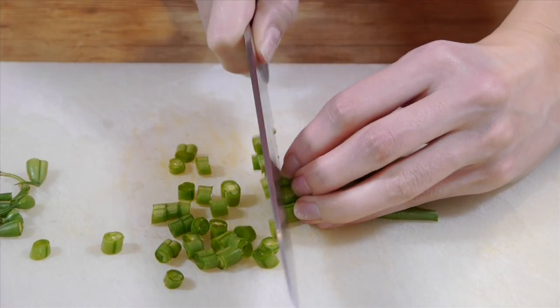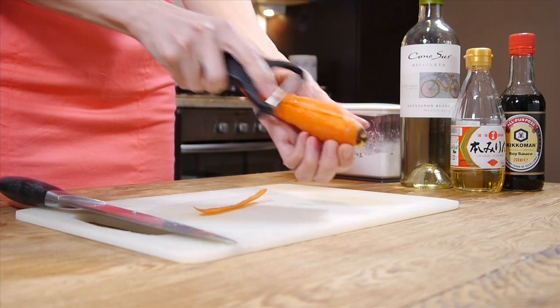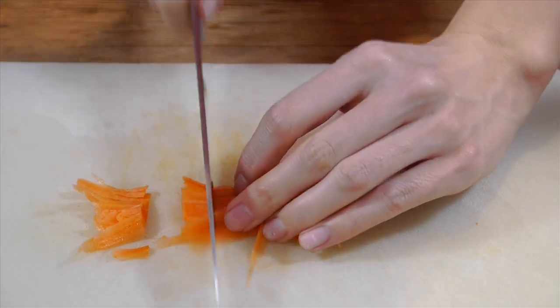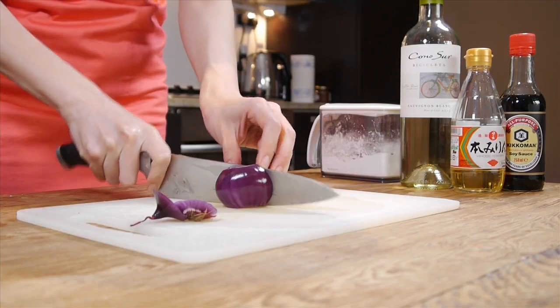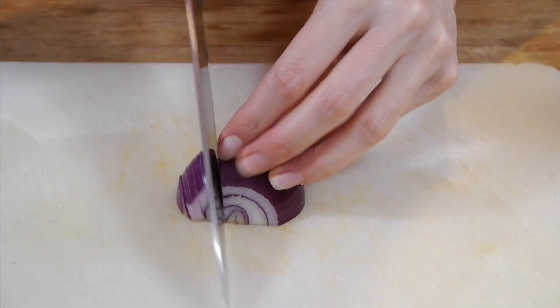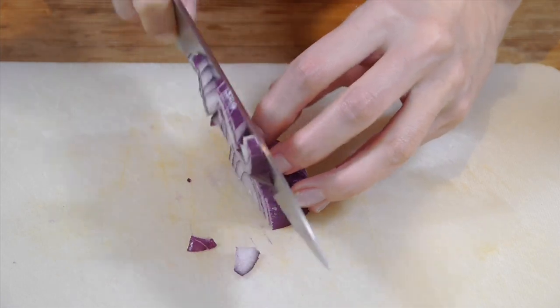When you're finished with the mushrooms, chop the green beans. And peel the carrot, then chop them into pieces. Chop a red onion as well. Voila! Chopping job is done!